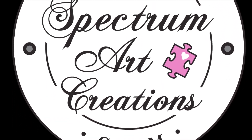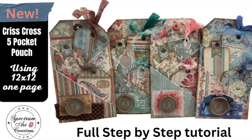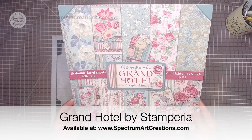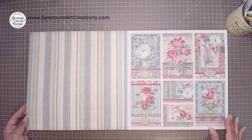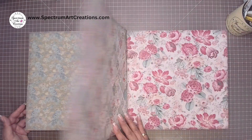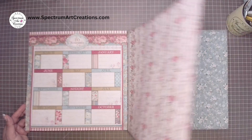Hello everyone, it's Maddie with Spectrum Art Creations and today we're going to be creating this crisscross five-pocket pouch with a bonus pocket on the back. Gather up a double-sided 12 by 12 or a solid if you like and create along. I'm going to be using the Grand Hotel from Stamperia — this pad is all about wallpapers and fabric patchwork samples, so beautiful to work with, and we still have it in store if you're interested.